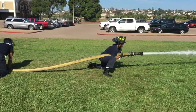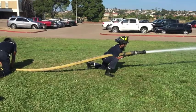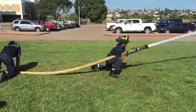Here the firefighter is demonstrating the Camela method of hose control. This is a method that works for interior structure firefighting, but can be used on an exterior fire as well.